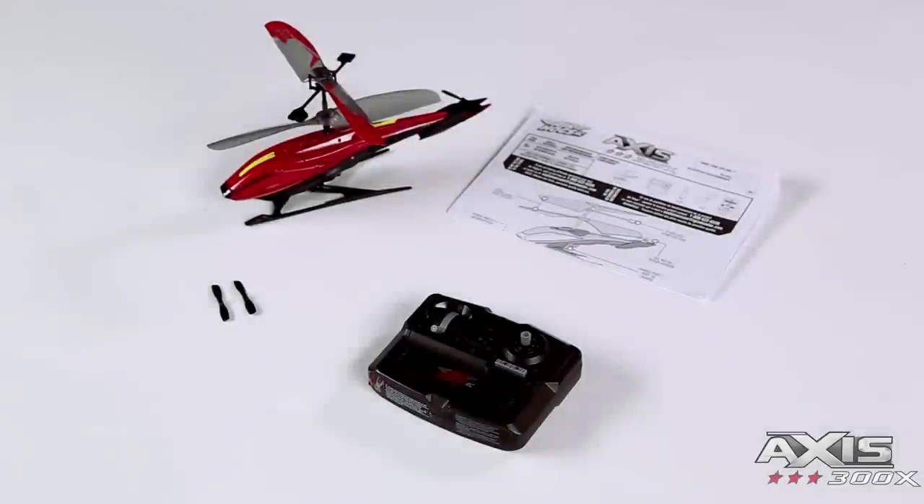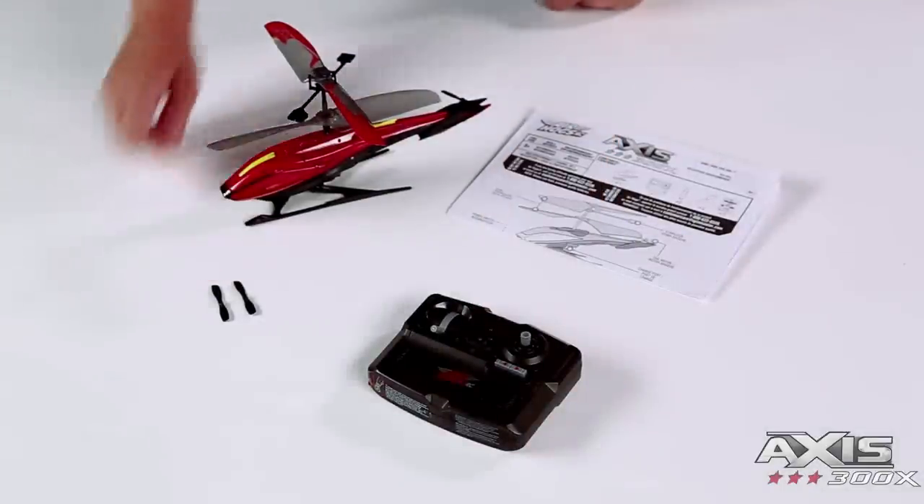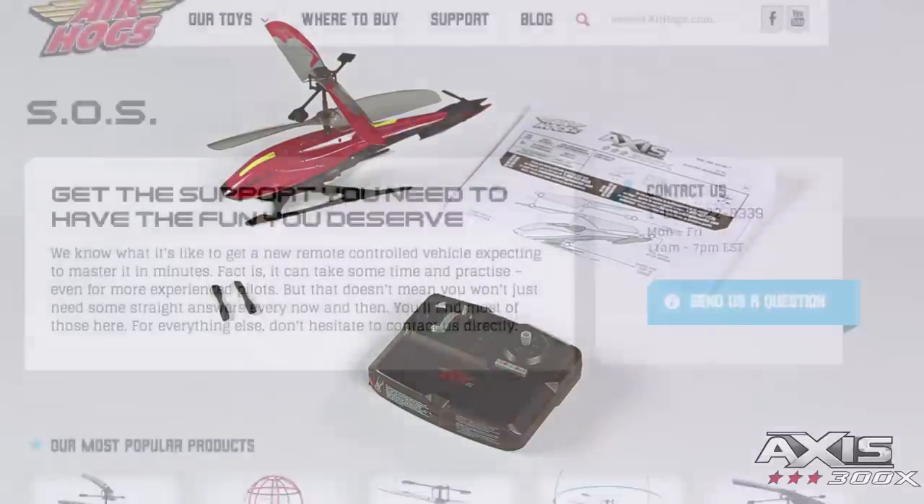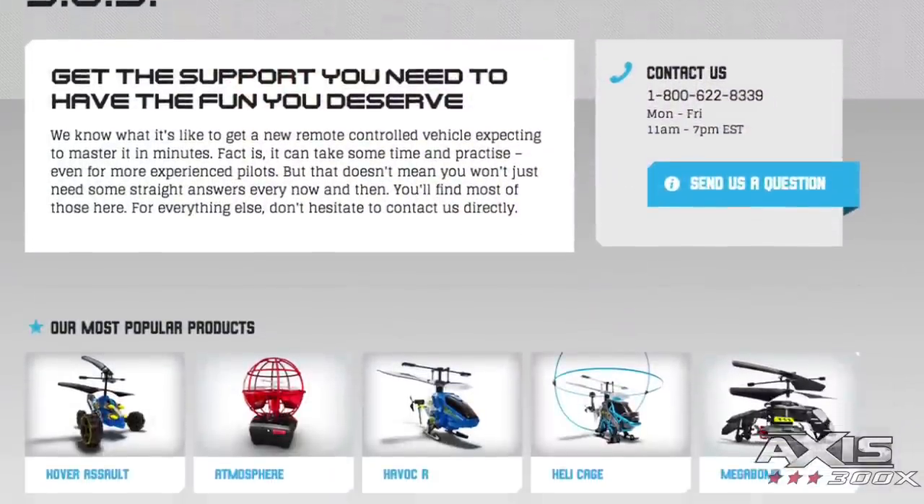Getting started, your helicopter comes with a controller, charger, two spare tail rotors, and an instruction sheet. Please read the instruction sheet prior to flying your helicopter. Visit airhogs.com to download a digital copy.